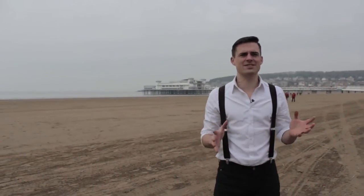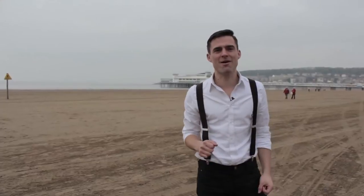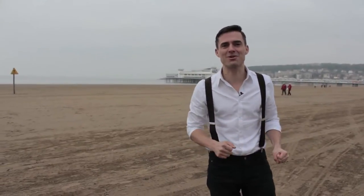Hello, I'm Richard, I'm here at the seaside. What do you think of when you think of the seaside? Sunshine? Warmth? Surfing in the sea? Well, I'm here at Weston-super-Mare. It's four degrees and I'm gonna build a sandcastle.